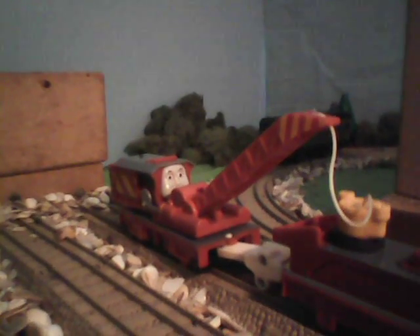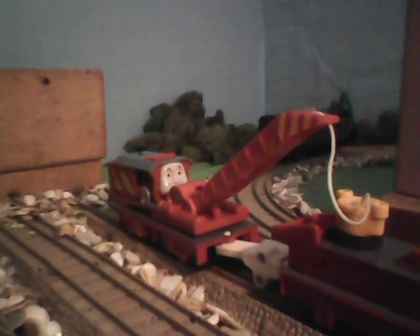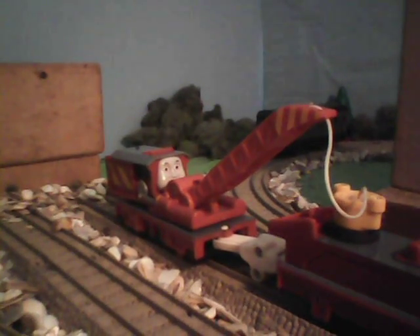Hello everyone, MrEngine88 here. Today I'm going to show you one of the Thomas & Friends toys, which is a breakdown train — the Trackmaster Rocky. This is the most recent version; it's the Fisher-Price version.